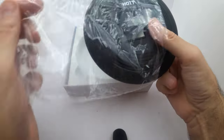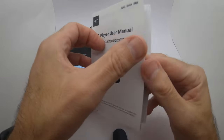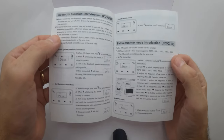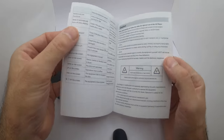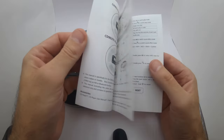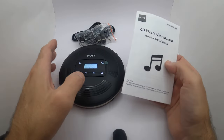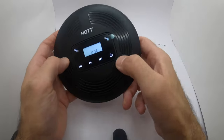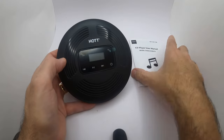We're going to test this, hear how it sounds, and see what comes in the package. It includes a manual — I looked it over and it's very easy and clear. The manual is very well written, which is a good thing. Within 15 minutes I knew all the operations. Everything works perfectly and it's super easy to use. The power button is right here.